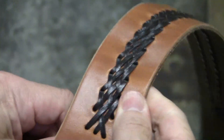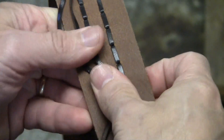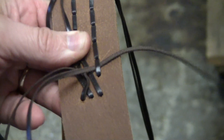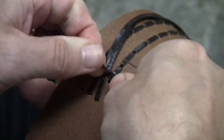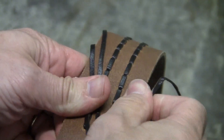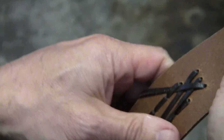Now all the laces are through the front of the leather. We flip it over. To tie it off, you take two laces, put them down flat, take your remaining lace, go over these two and just through one of your loops. Pull it snug, and then you can clip off the ends. You can finish it off if you want to cover it with a lining leather — it'll look very nice.